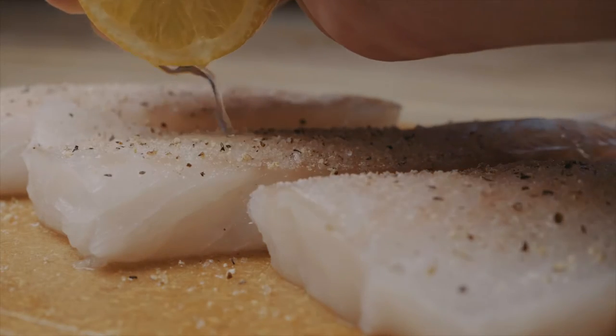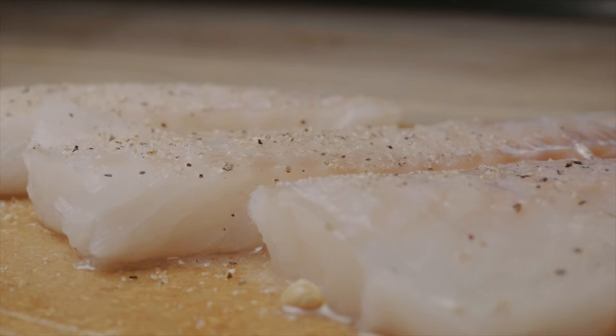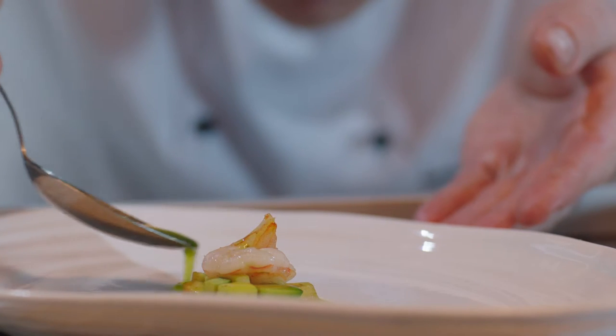Cod is delicious but it's mild in flavor and also hard to cook perfectly. Any other flavor components can easily overpower it, so you need to be careful. I want flavors just underneath, complementing the cod but not overpowering it. The cod is the main star of the dish — any powerful flavors and the cod gets lost. I don't want that.